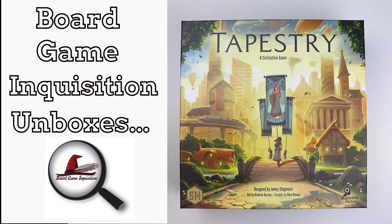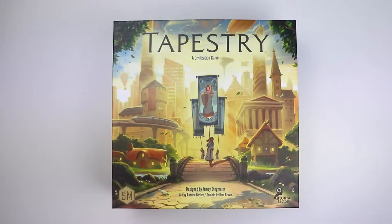Hi everybody, my name is Antoinette and welcome to Board Game Inquisition where we enjoy unboxing new games as they arrive. We are definitely on trend with the wonderful Tapestry here from Stonemaier Games. It's designed by Jamey Stegmaier with art by Andrew Bosley, and it's a game for one to five players, ages 12 plus, that plays in about 90 to 120 minutes.